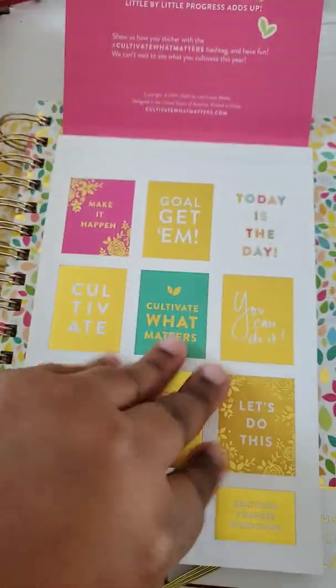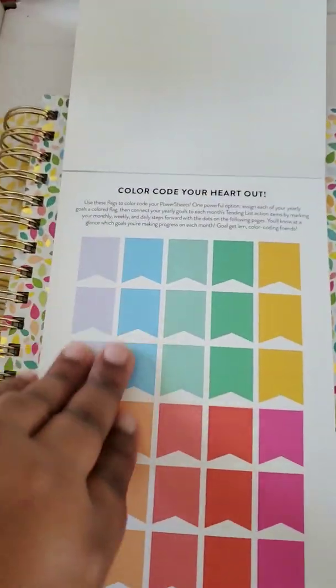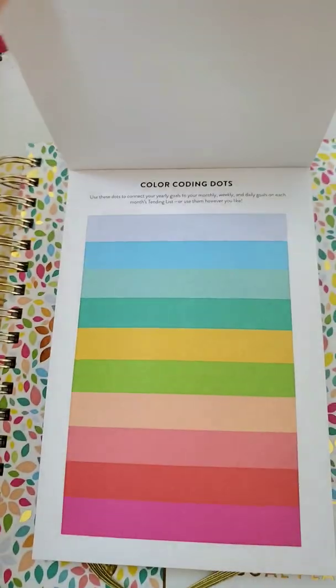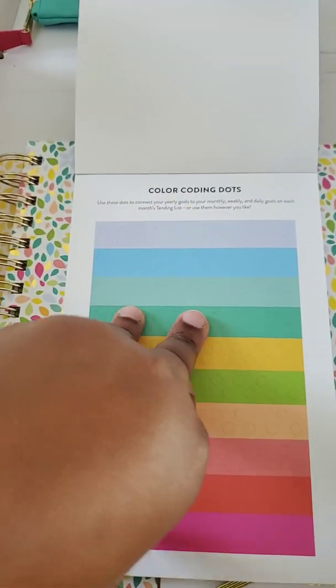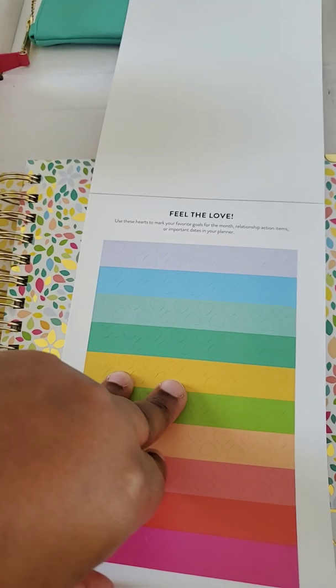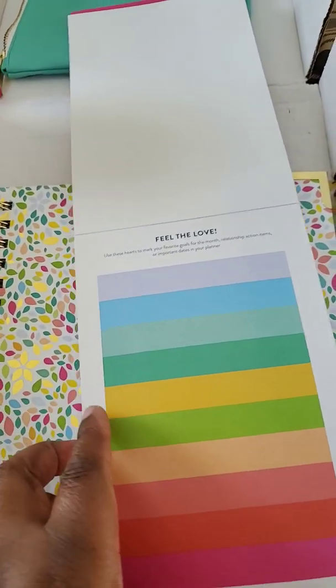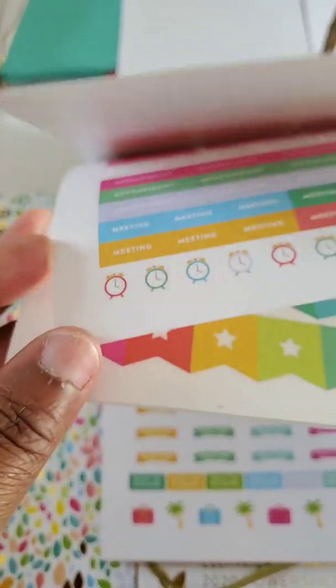I like that all these stickers are probably going to be goal-related, and there's a color coding system with little flags. They give you loads of stickers — I don't know if this will be enough for the whole year, but it's definitely enough for a couple of months.